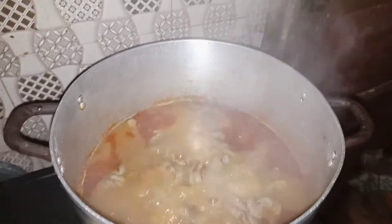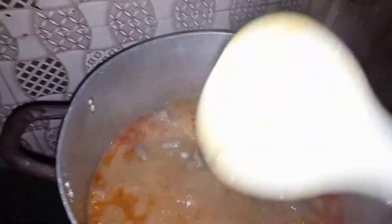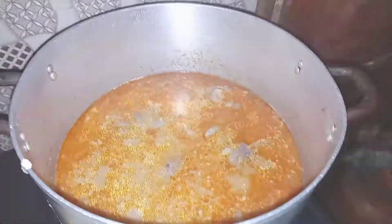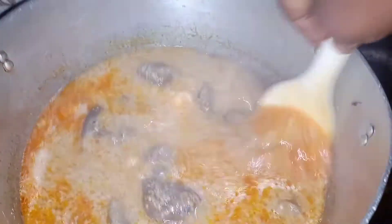This soup has been boiling for about 10 minutes now, so I'll start putting my melon into it. I'll stir as I put it in. I had to stop for a while to put it in because I'm using my hand.